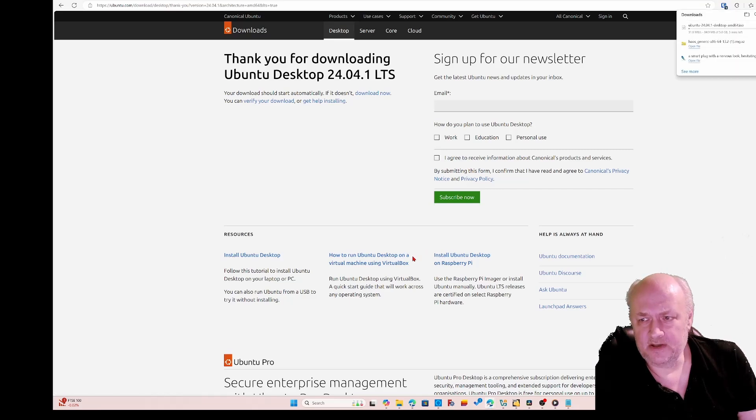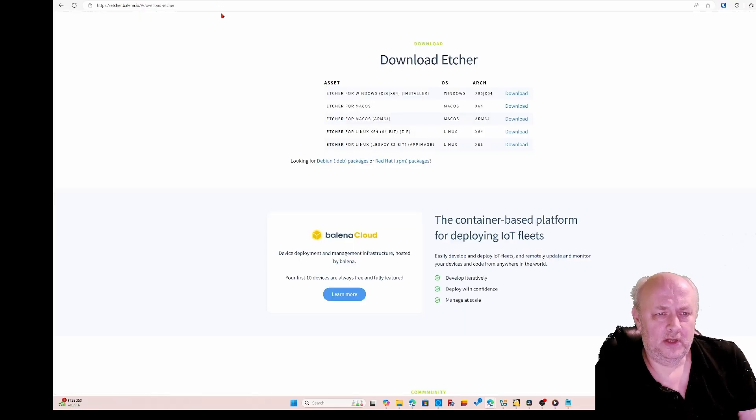While that's downloading, we'll also need a copy of Balena Etcher — this is going to write a bootable disk onto the USB key so the computer we're trying to run on boots up properly. We're going to need the Windows version, so I'm going to click download on that.